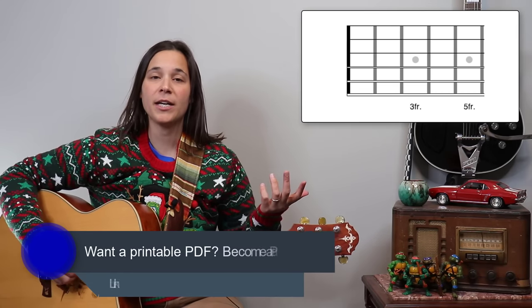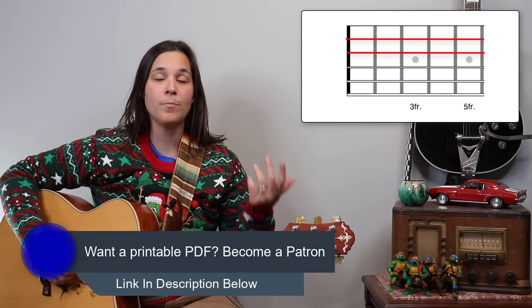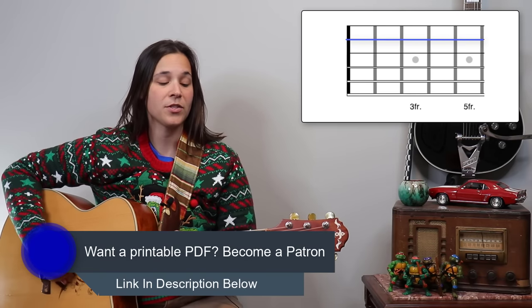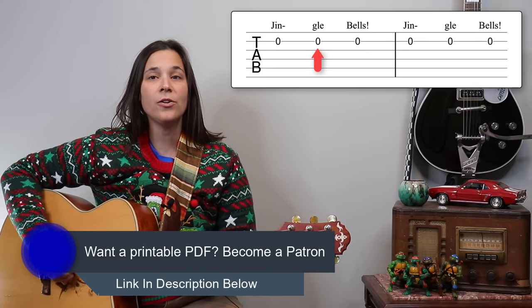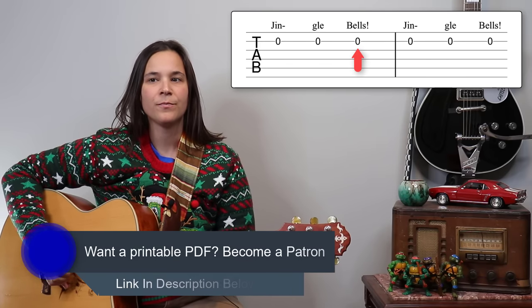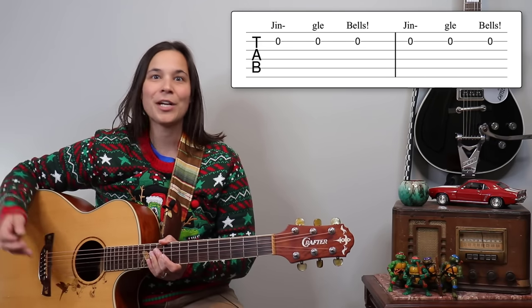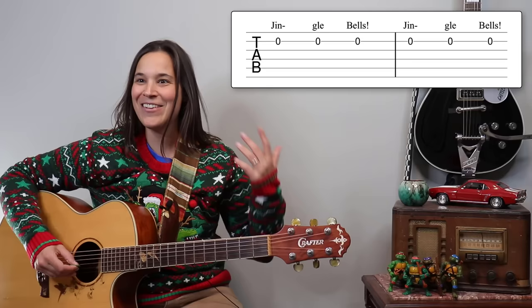The entirety of this song is played on the B string and the G string. We're going to start on the B string — 'Jingle bells, jingle bells' is all open B string. Then you repeat that again. It's already really easy!